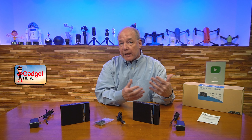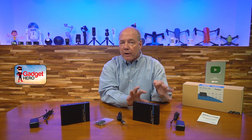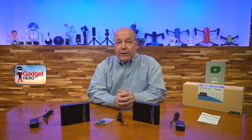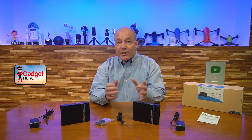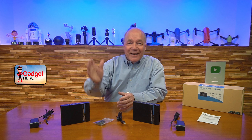The local loopback functionality is another nice feature that allows you to enjoy the content at the primary site while simultaneously broadcasting it to the remote location. Everything you need to get started is included with the kit, and with a few simple connections you can be up and running in no time. Thanks for watching this review — I hope you found it helpful, and until next time, stay nerdy!